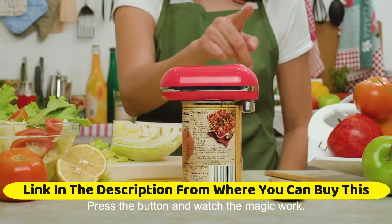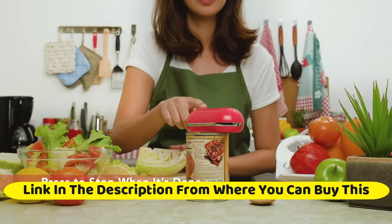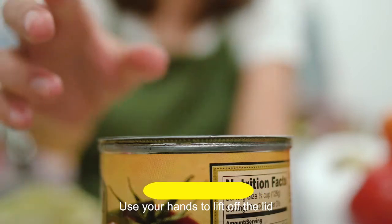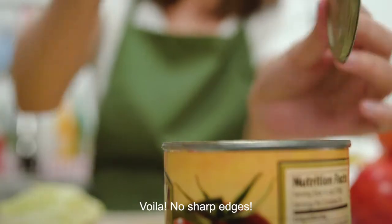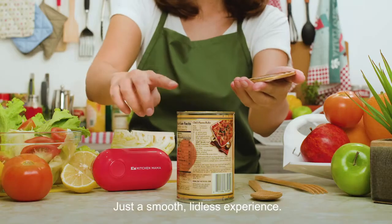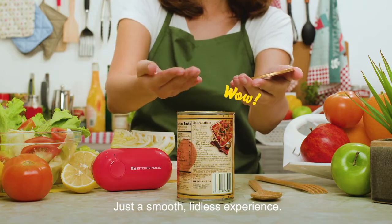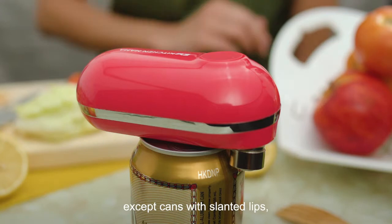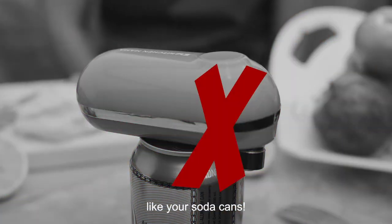Easy to store even in cramped kitchen cupboards. Two AA batteries make it work like a charm — batteries not included. Easy operation: two taps to open any can. Push the button to turn it on, it cuts cans 360 degrees along the lid. Push the button again to stop.